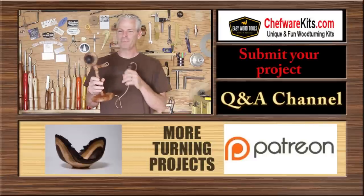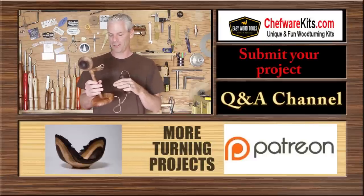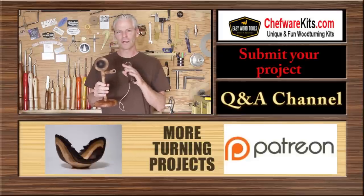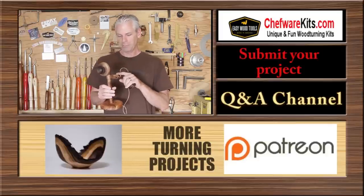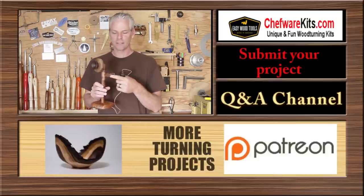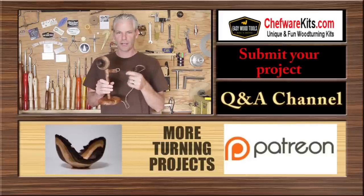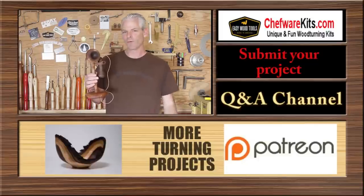A couple of joints weren't quite as snug as I'd like, so I was having to pull it off camera and clamp it. But I finally got it together. I finished the whole thing with linseed oil and beeswax. The only thing that really takes some time is this little piece here — I basically just turned the tenon down on it and then cut it out on the bandsaw and shaped it. It's a fun project and it took me the better part of a day to do everything.